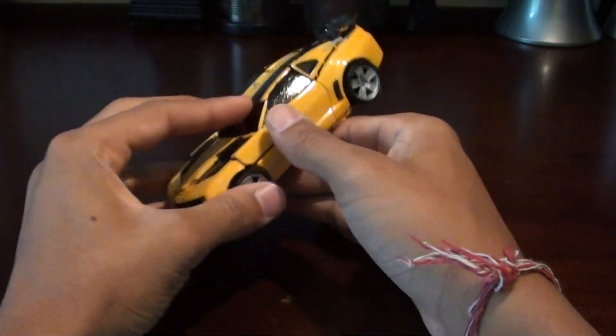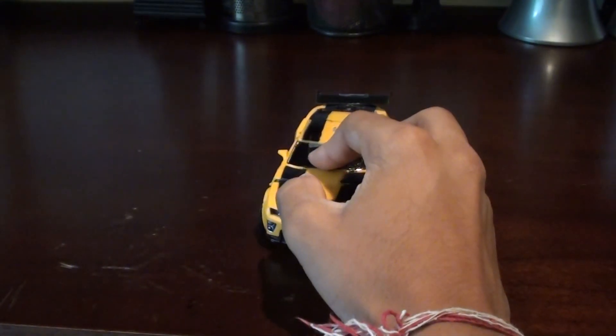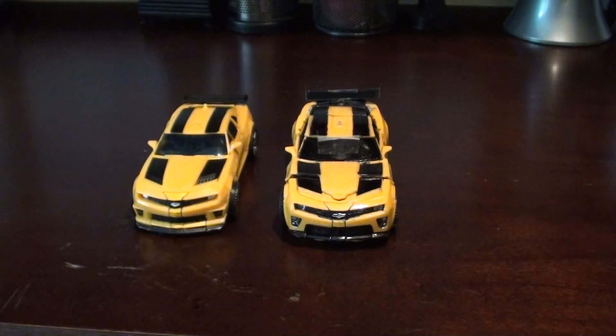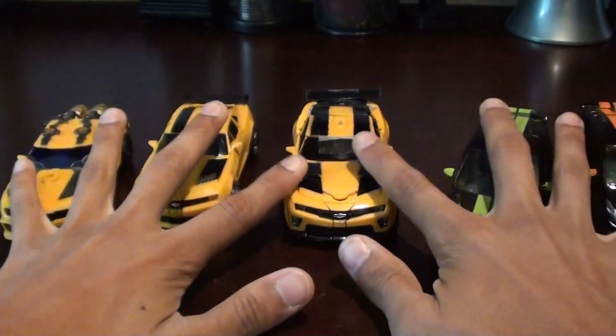The whole thing is just awesome. I'm really proud of myself for doing it. Here's a size comparison with the regular Dark of the Moon Deluxe Bumblebee, Nitro Bumblebee, and Dark of the Moon Skids and Mudflap.